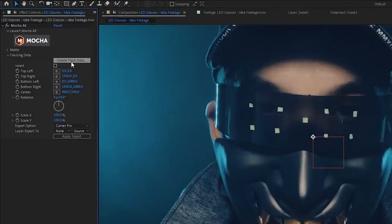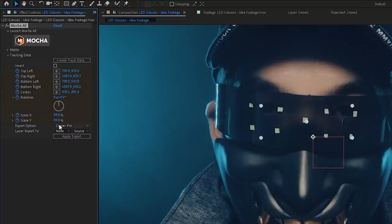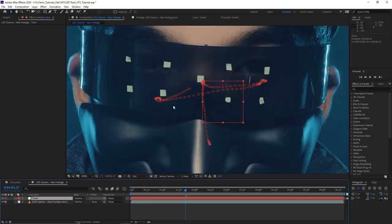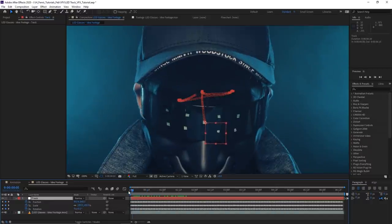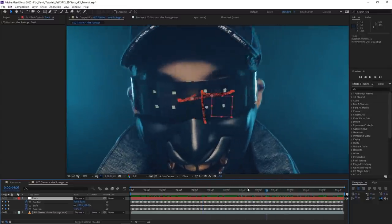Going back to the footage, we'll go to the Mocha effect and apply the tracking data to the null object layer. Go to Tracking Data, then Create Track Data, make sure the gear icon is set to the layer you want — in this case our 'track' null — then hit OK. Go to Export Options, choose Transform, set Layer Export To the track layer, and hit Apply Export. All the tracking data is now applied. If you hit U, you'll see the position, scale, and rotation are now animated and tracked — the red box tracks very nicely to the area we analyzed in Mocha.